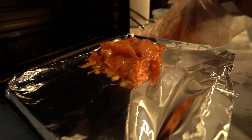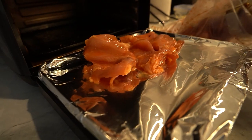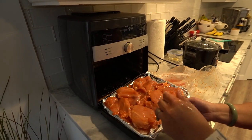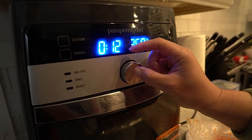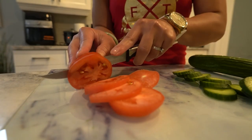Place the chicken thighs in the air fryer, making sure not to overcrowd them. Cook for about 12 minutes on each side. After the first 12 minutes, flip the chicken to ensure it's evenly cooked. After a total of 24 minutes, your chicken should be perfectly crispy and cooked through.